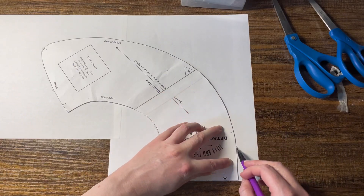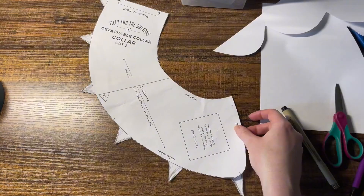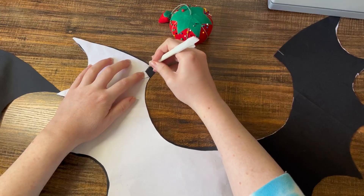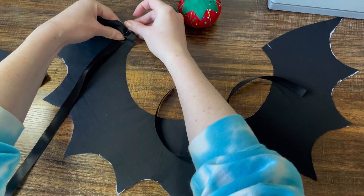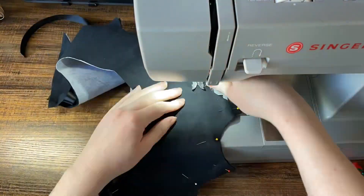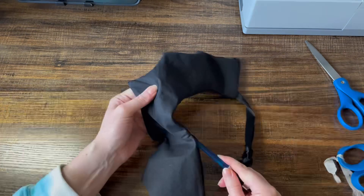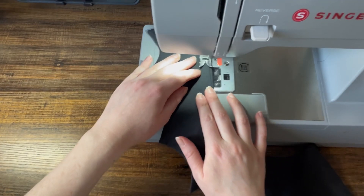First thing I did was trace the Tilly and the Buttons pattern and then used a small bowl to make some batwing shapes. Then I took my modified pattern and cut it out on my fabric. With everything pinned down, I then sewed it and cut a bunch of notches in my seam allowance just to make things look nice and neat. And so we have a nice pointy bat.